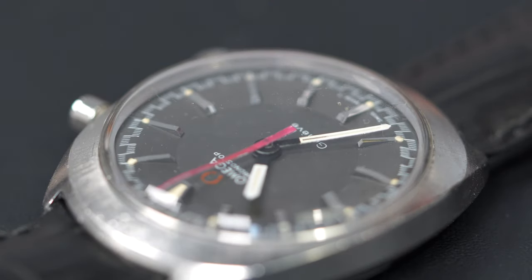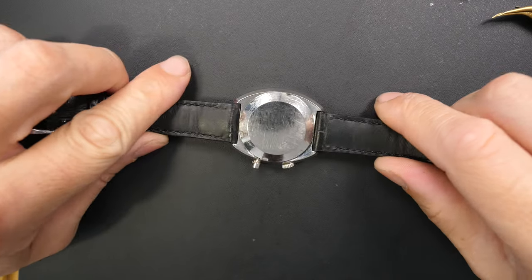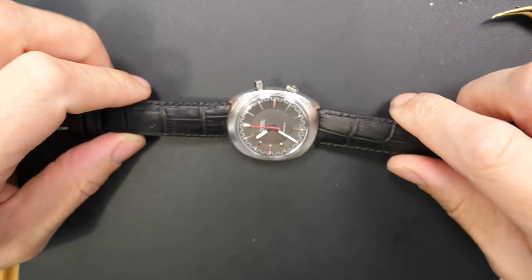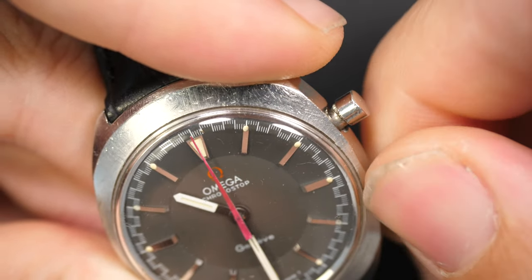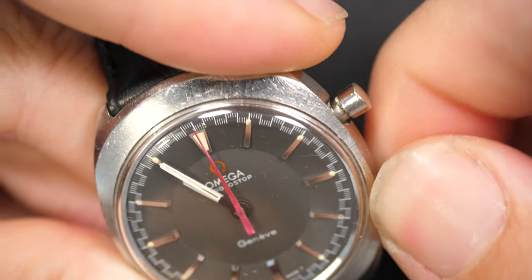Hi ladies and gentlemen, and welcome to the French Watch Collector. Today on the bench, we have a very special watch for me - it's an Omega Chronostop. I tried to find this watch for such a long time. It's a watch I always wanted to add into my collection, because I'm a big fan of chronographs and Omega, and this one is a very special model.